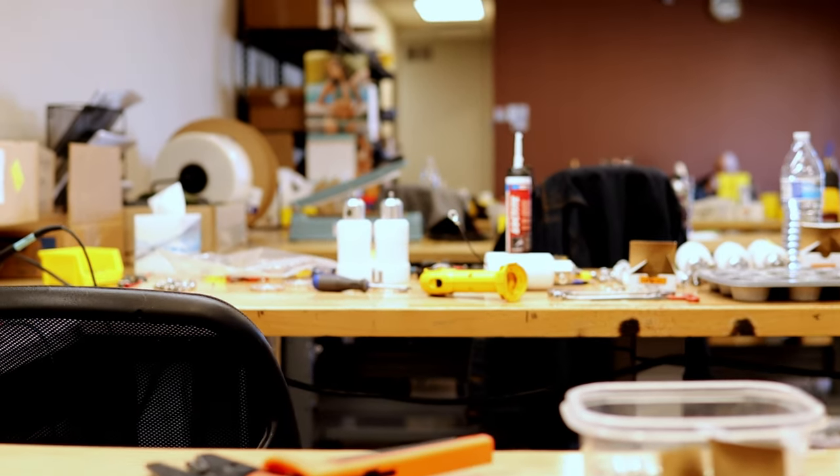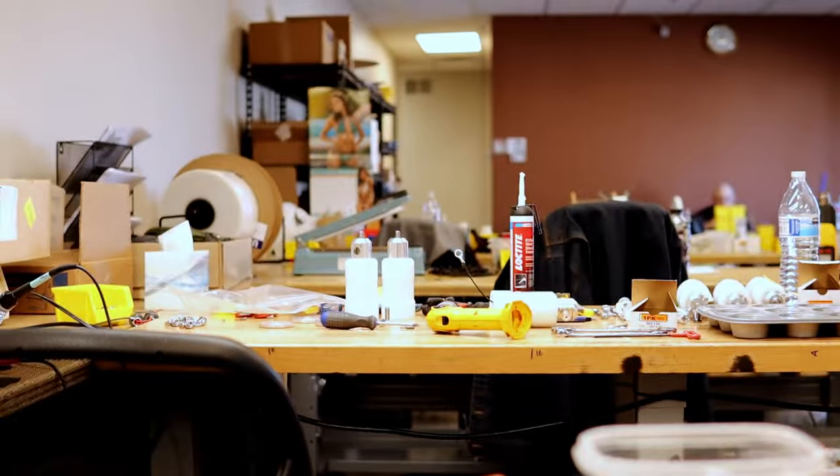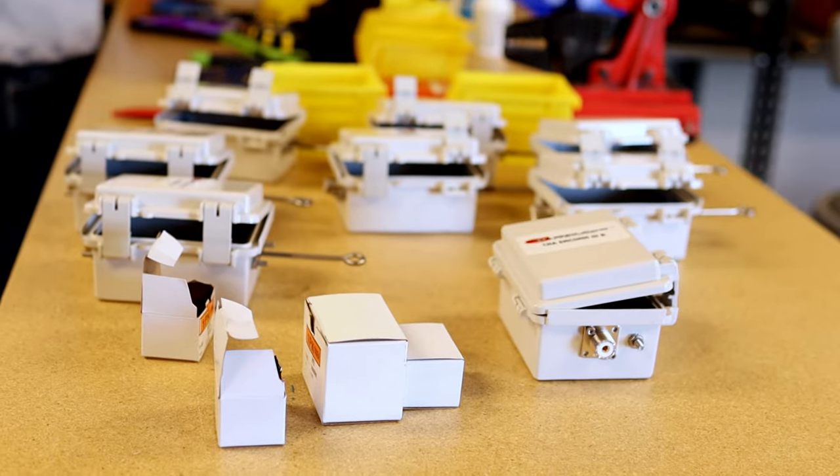We make exclusively antennas for the HF amateur market. Primarily portable antennas — most of our antennas are well suited for portable use, although they can be used in a permanent setting as well. So they're pretty flexible in that regard.